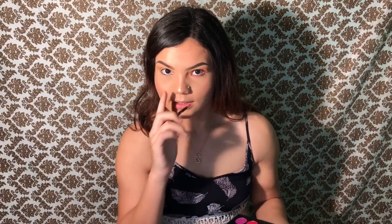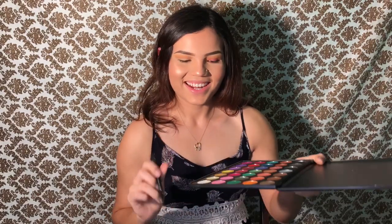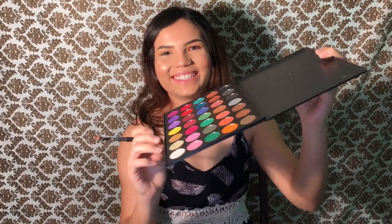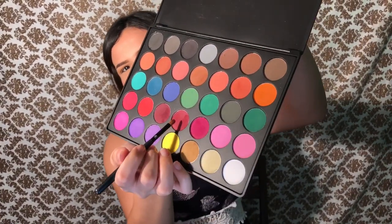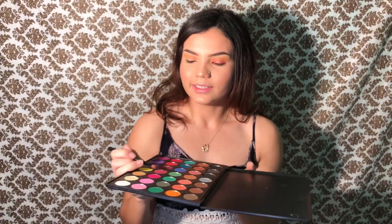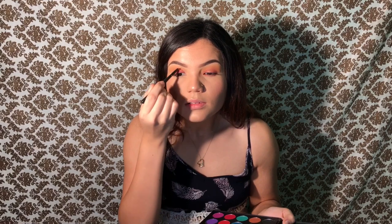I'm going to take this pencil brush and use this maroonish shade and put it on the lid. Now we're gonna go in with a blending brush and blend it.